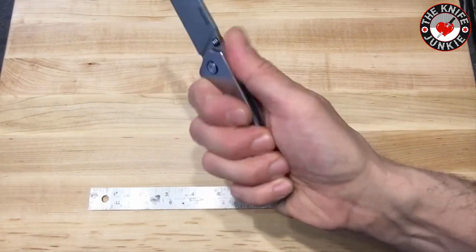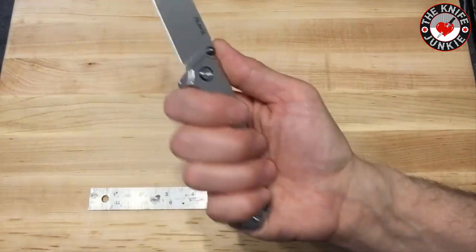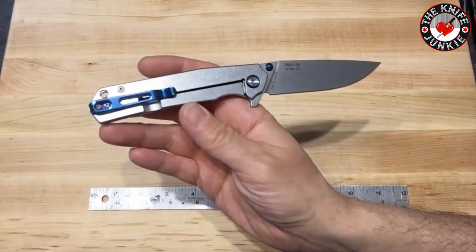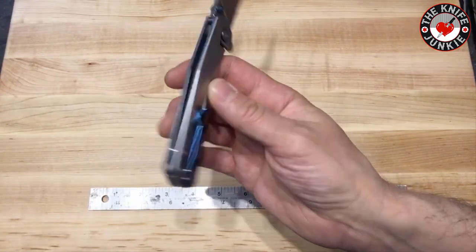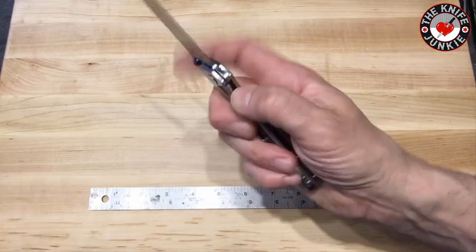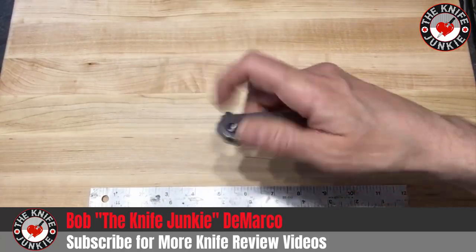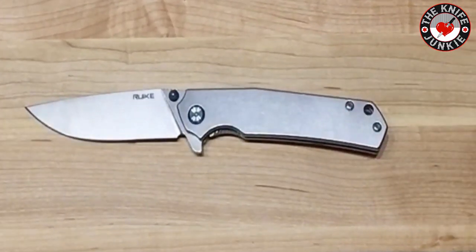Because it's a steel-framed frame lock, this knife has a really solid feel to it — it's got some weight to it, but it's not overly heavy. It's that density thing you get with steel frame knives, but it's slight enough that it rides easily in the pocket, and it's so thin that you kind of forget it's there until you need it.